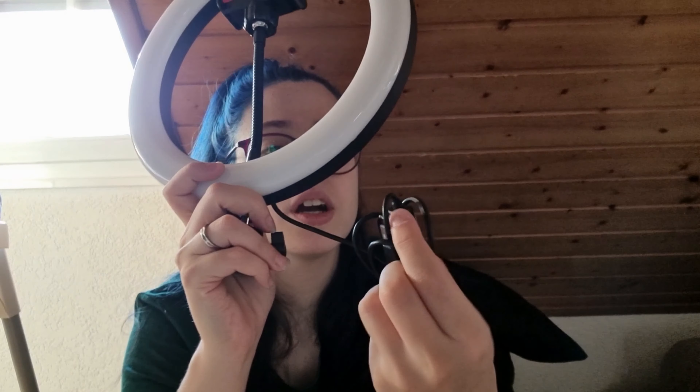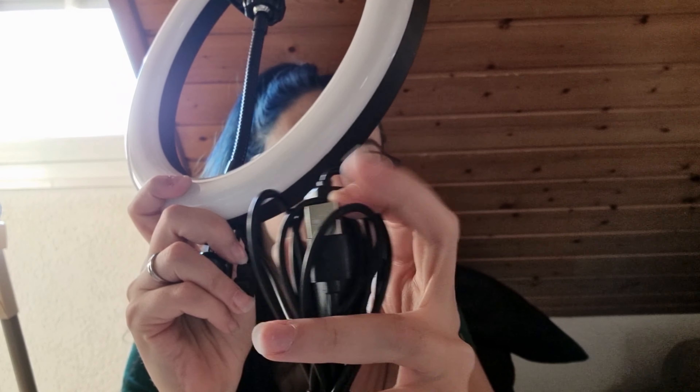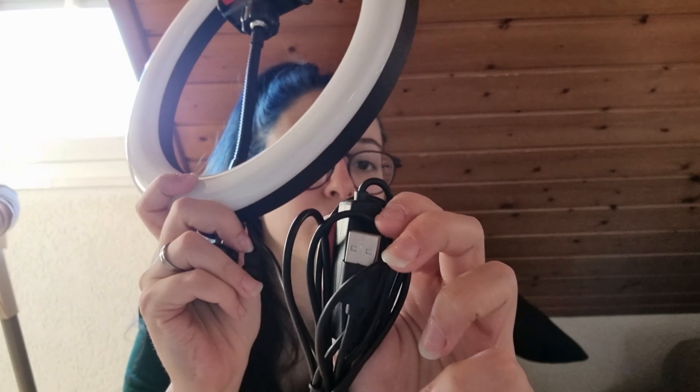Hey guys, how are you? Welcome back to my channel! I know I have not been as active as I would like, but I am trying to film and get back on schedule and be more consistent and active with you guys, so here I am with a new video.